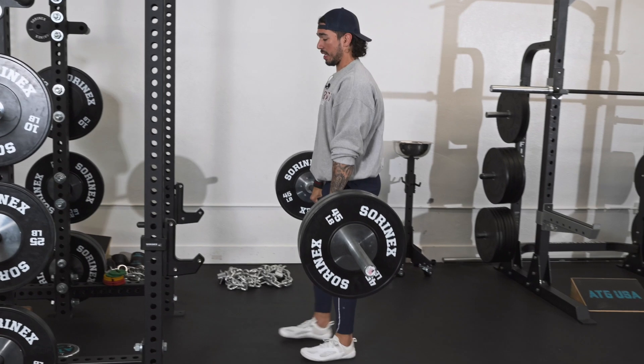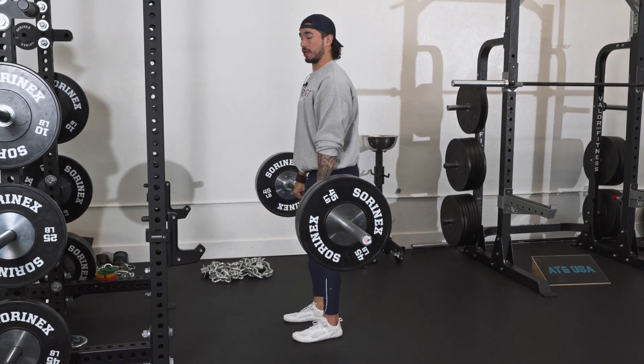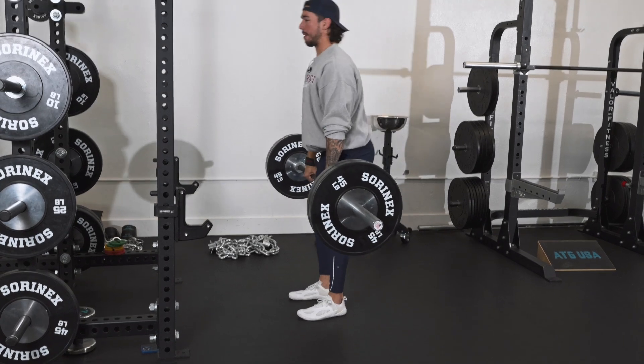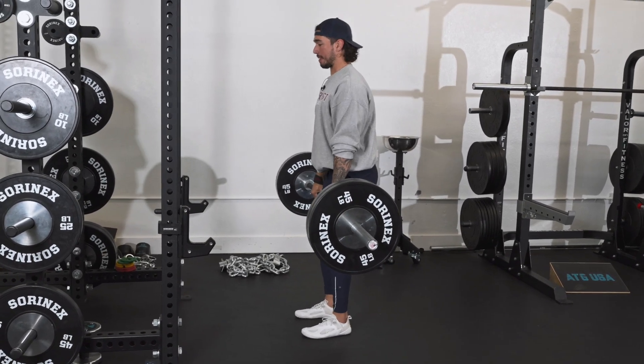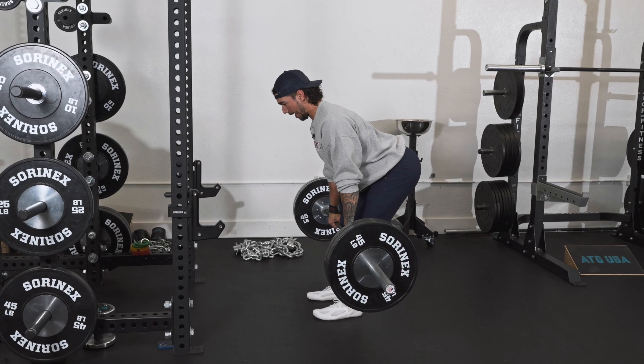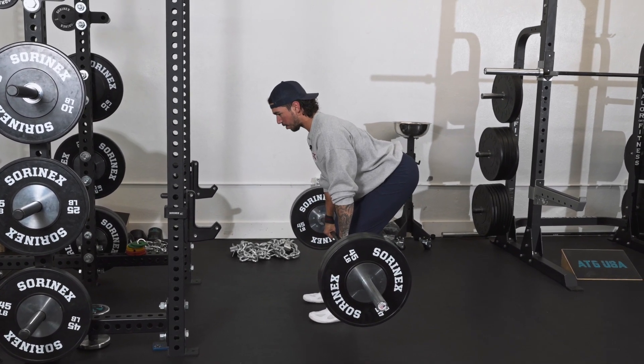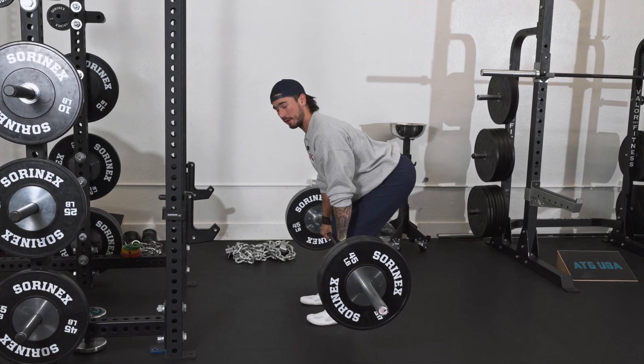The straighter the knees are, the more hamstring you will use. So if I keep them locked out, I'm going to feel that in my hamstrings. Now if I add some bend and allow my body weight to go onto my heels, my glutes are maximally loaded.